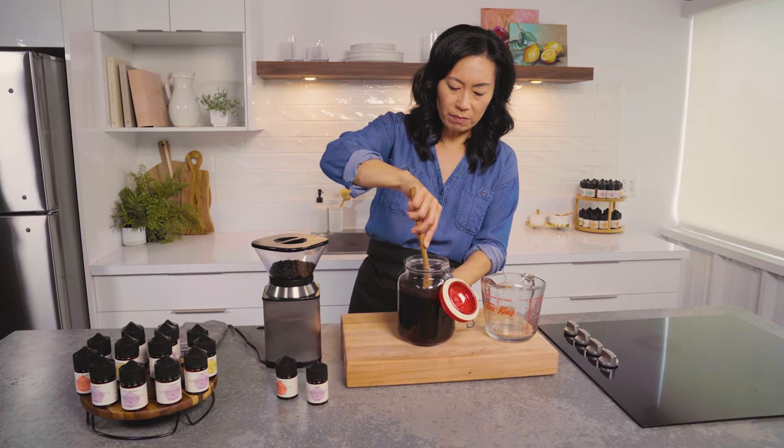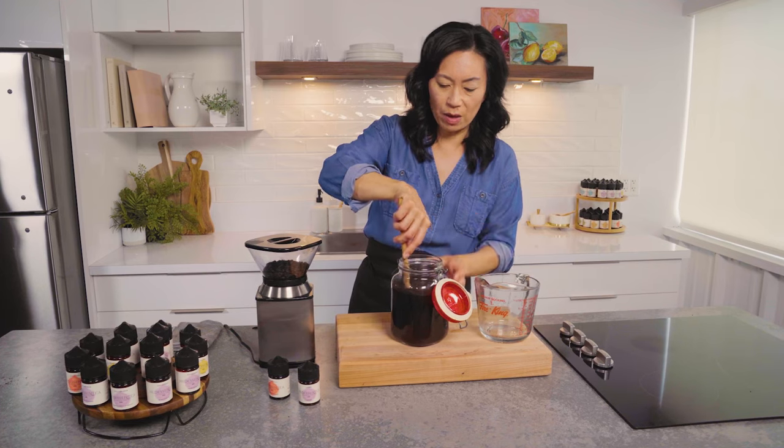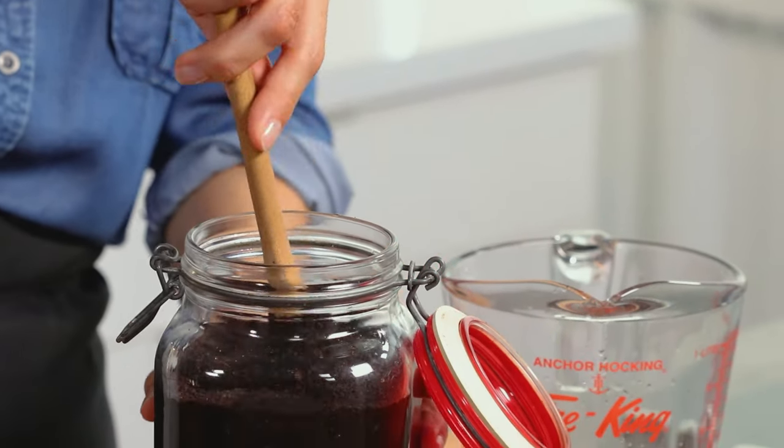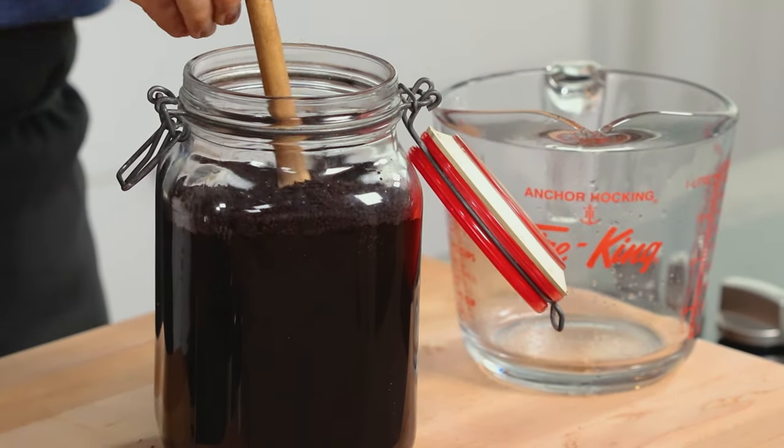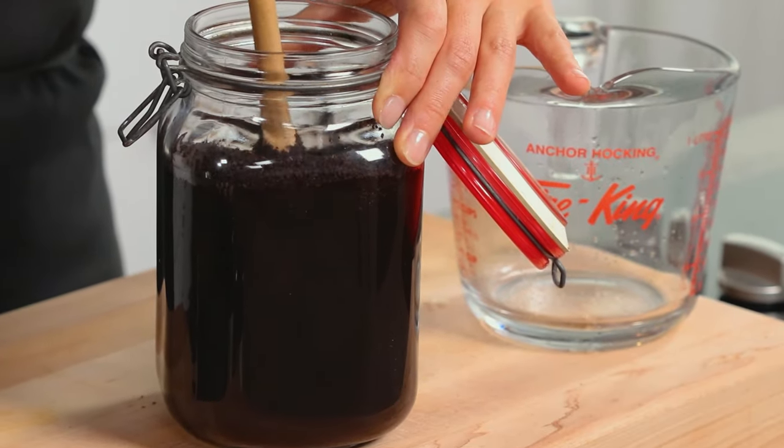So I'm going to stir it because you want to hydrate everything properly. You've got your liquid and your dry coffee grounds on the top, so I want to make sure everything is properly hydrated. That's it.